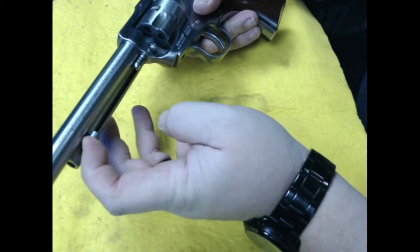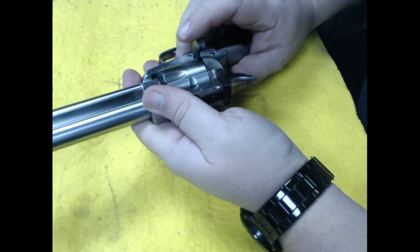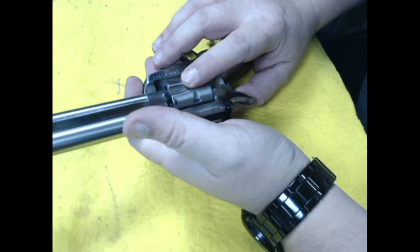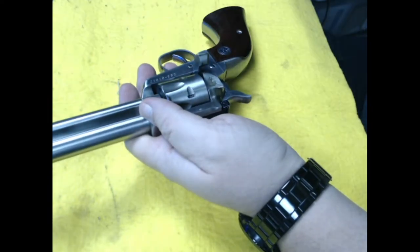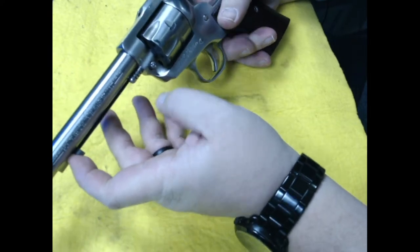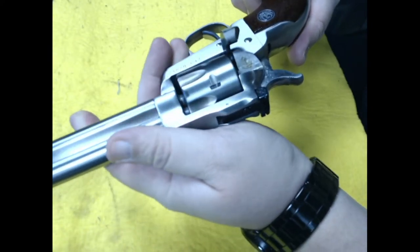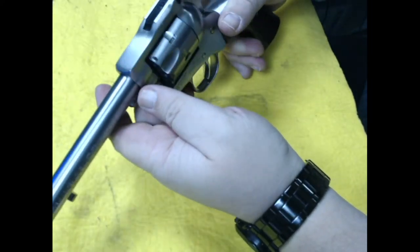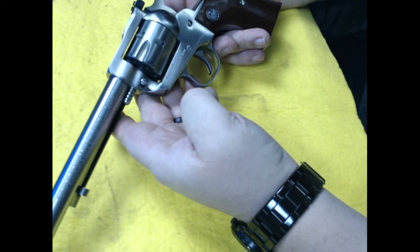There's a way to pop that cylinder out — I gotta look it up. You can change these out with a tool. This one is set right now as a .22 Long Rifle, but I know you can change it out to the .22 Magnum. Check each shell — nice little gun, Ruger Single Six.